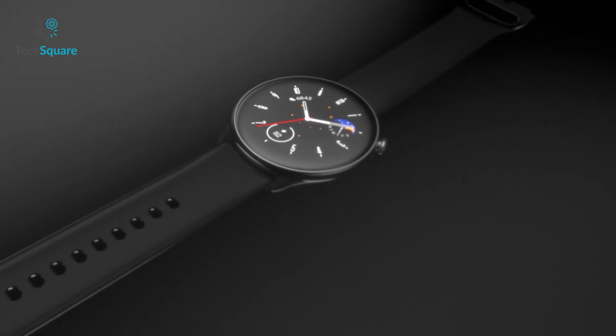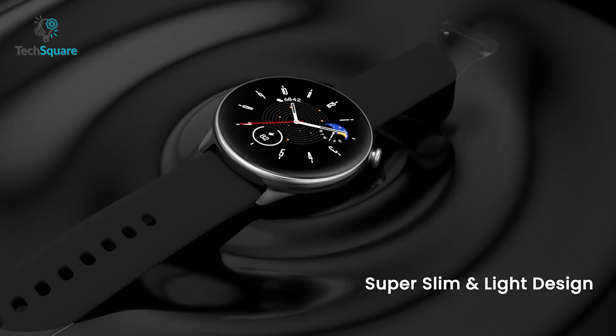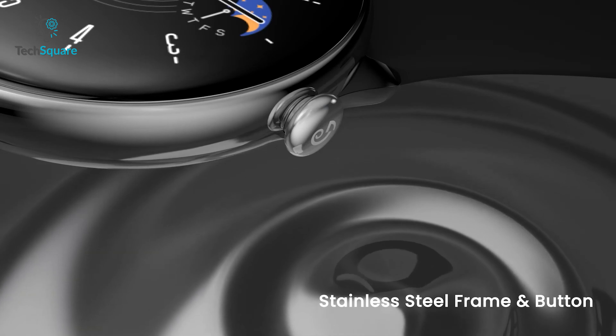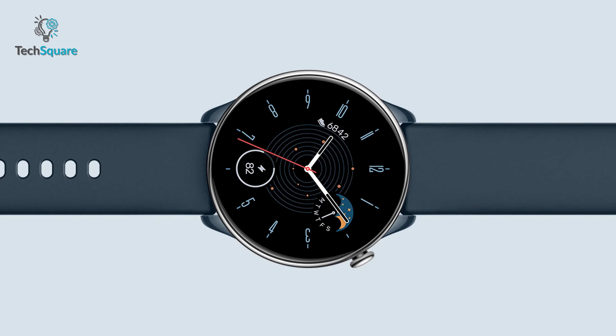First up, the GT-R Mini is a beautifully designed smartwatch that features a super slim and light form factor. The watch body is crafted from stainless steel and the glazed back panel has the same elegant color as the soft, skin-friendly silicone strap. At only 9.25mm thick and 34.2 grams in weight, this watch is a true featherweight.